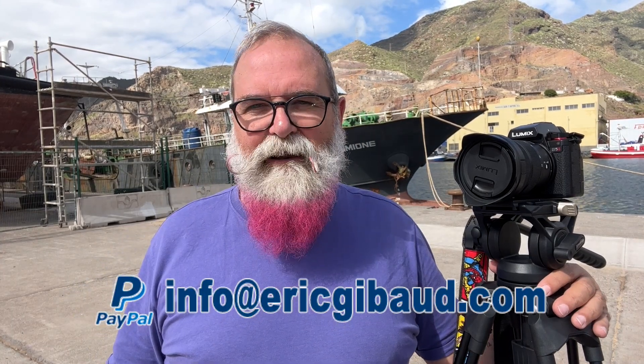Thank you for watching. If you think this may interest other people, please share it on social networks. If you haven't subscribed yet, please subscribe and click the bell to get notified when I upload a new video. My website is ericjippo.com — leave a comment below with any questions. I also have affiliate links on Amazon, KF Concepts, Westcott flashes, SmallRig, and a PayPal link for donations. Take care and see you soon!